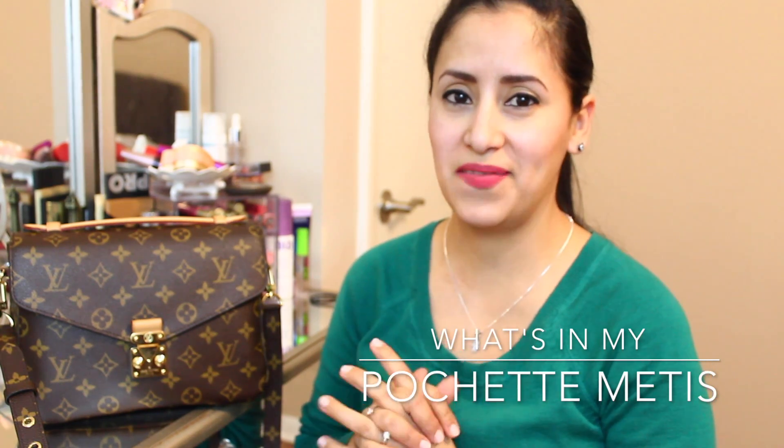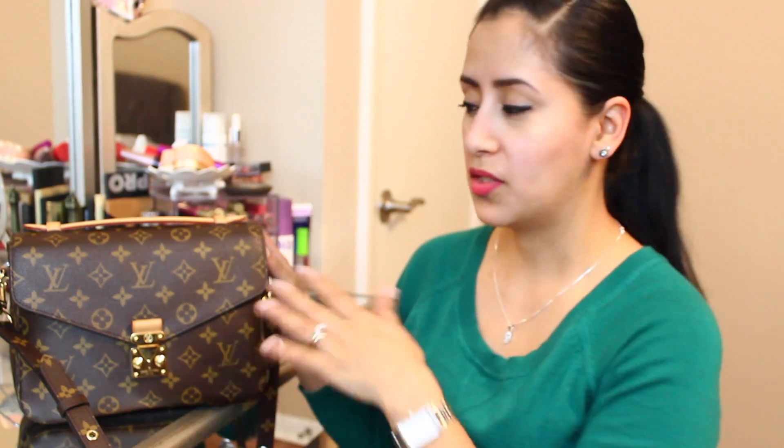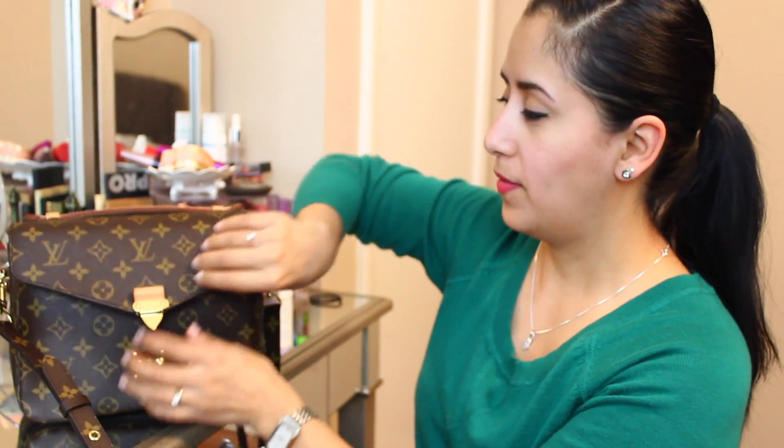Thank you so much for watching today's video. It's going to be a pretty quick what's in my bag featuring my Louis Vuitton Pochette Métis. If you remember, a few weeks ago I did a review on her, so if you haven't seen that video I'll link it in the description box below so you can check it out and see if it's a bag you may be interested in or have on your radar.